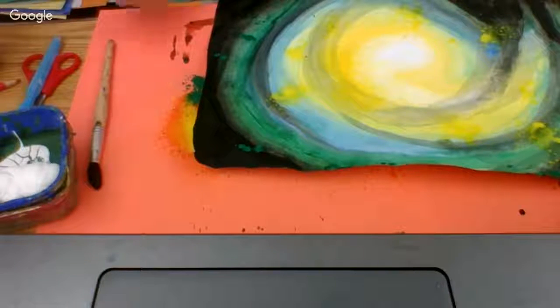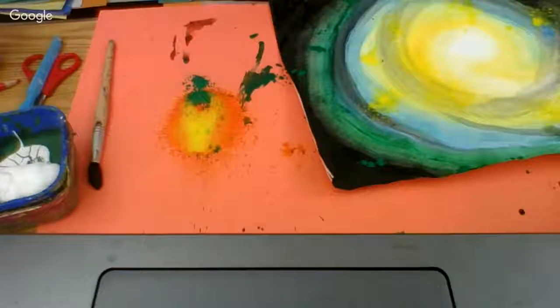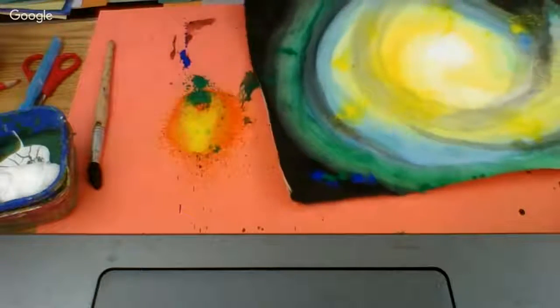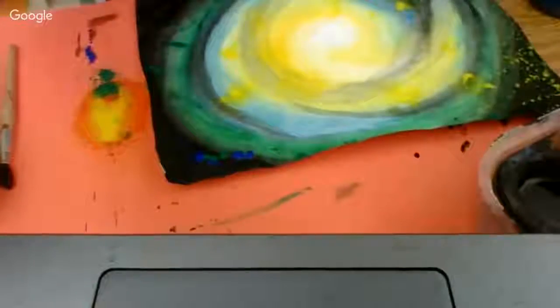I'm going to practice spray the blue — it's not even coming out, so I need to check the nozzle and make sure it's open. Maybe the blue is just not meant to be. It's coming out really dark and really thick, so I don't know if I want this color. I think just a tiny bit towards the edge is fine — actually, that's a little much, so I'm going to move on from the blue.